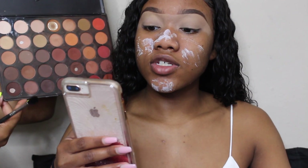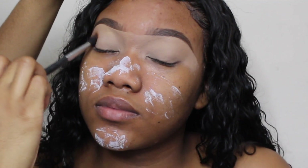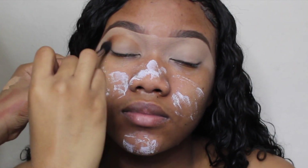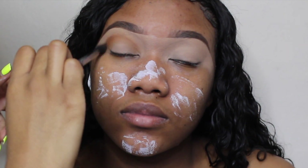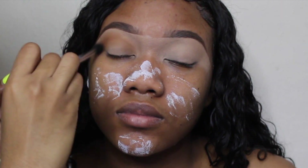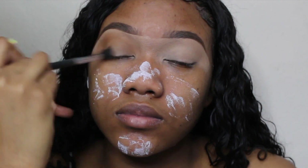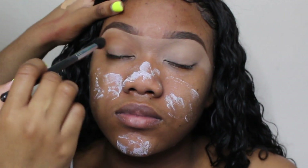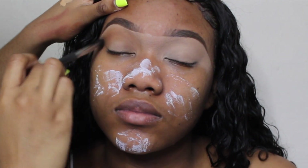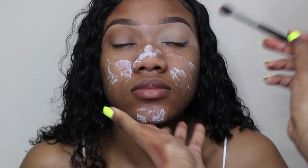This is the Morphe 35OM palette and this brown color I'm using as her transition shade is obviously one of my favorites because it's almost gone. I'm using a Morphe M532 brush to place that color in her crease. You want to have your client look at you before you place this color in the crease so you can actually see where the crease is and won't place it too high or too low. To blend, I use windshield wiper motions back and forth mixed with circular motions so it blows out beautifully. For the next eye, have her look at you and place that color directly in her crease.